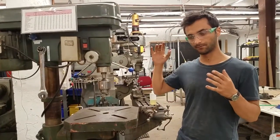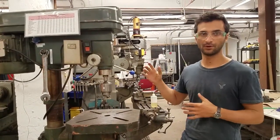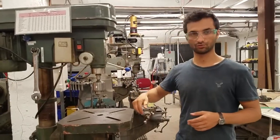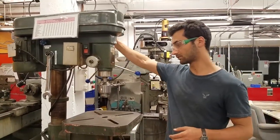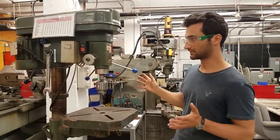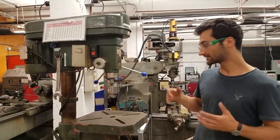This is a pretty good metal drill press. The next size up would be one that has an auto feed, which is useful when you're drilling big holes with a really large drill bit in strong metal — it automatically feeds the bit down with a lot of force. This one doesn't have that; it's just a big, relatively simple drill press.